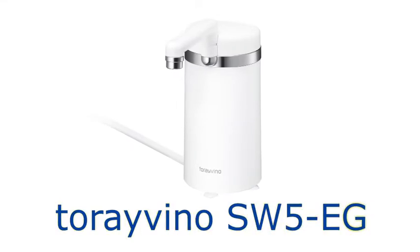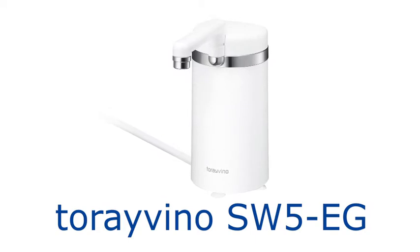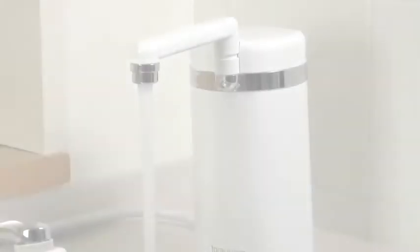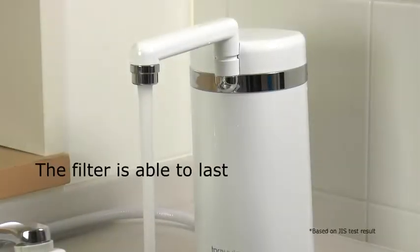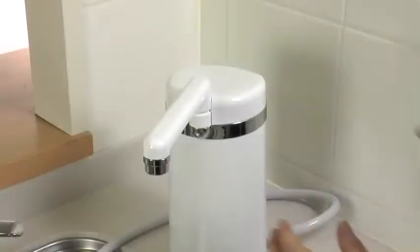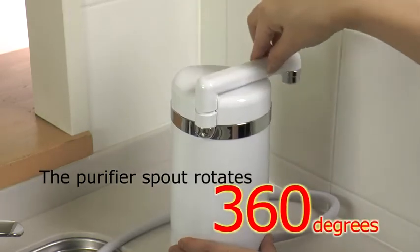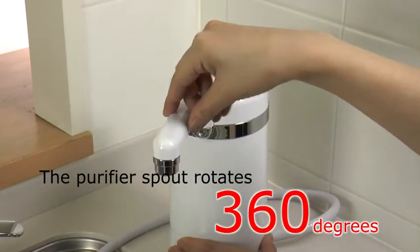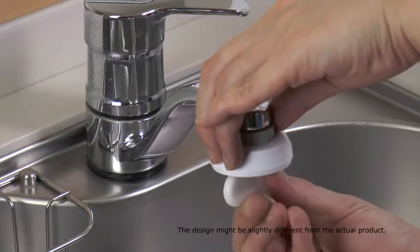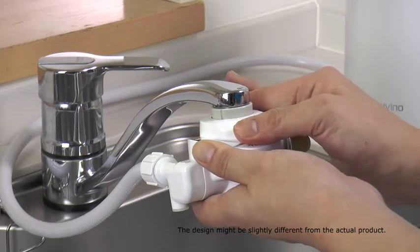SW5EG is a slim and luxury design countertop purifier which enables you to remove residual chlorine and turbidity. It has long-lasting removal performance at 8,000 liters. The purifier spout rotates 360 degrees, meaning you can use it however you like. Special plumbing is not required — easy to install on your own, and replacing cartridges is simple.